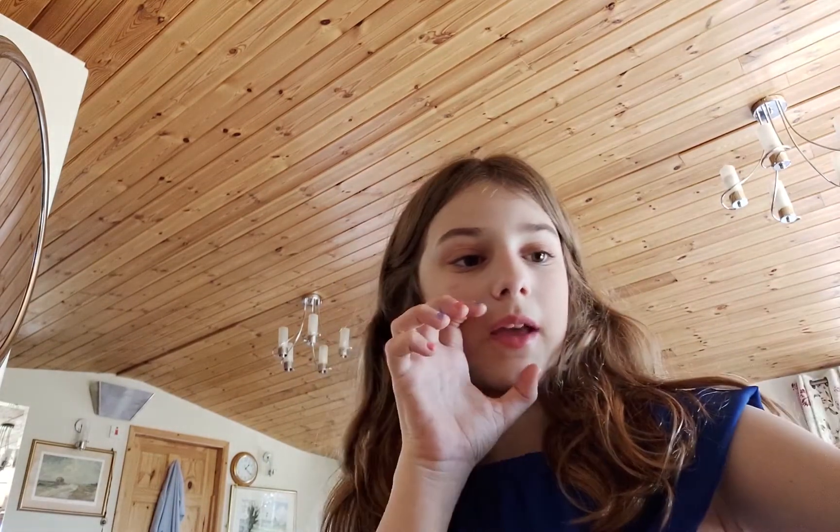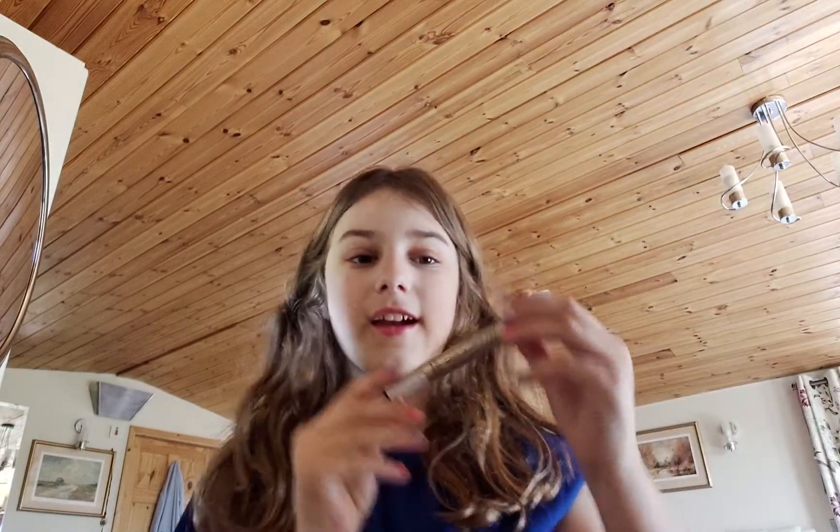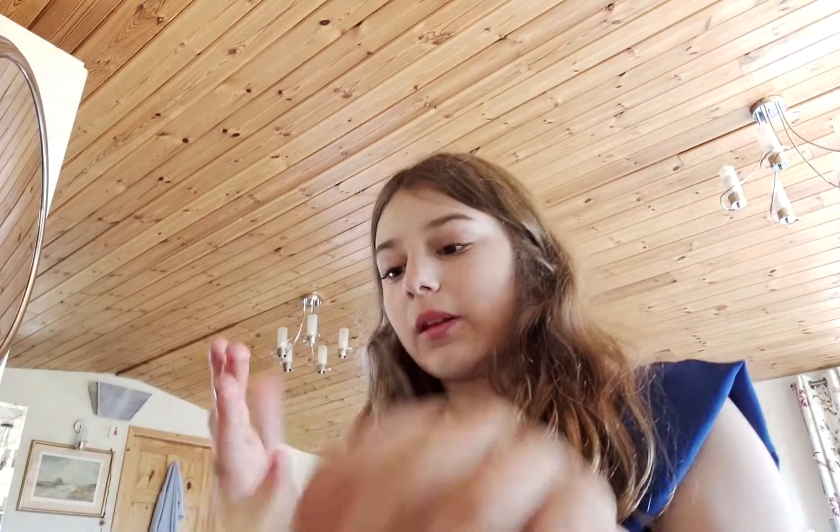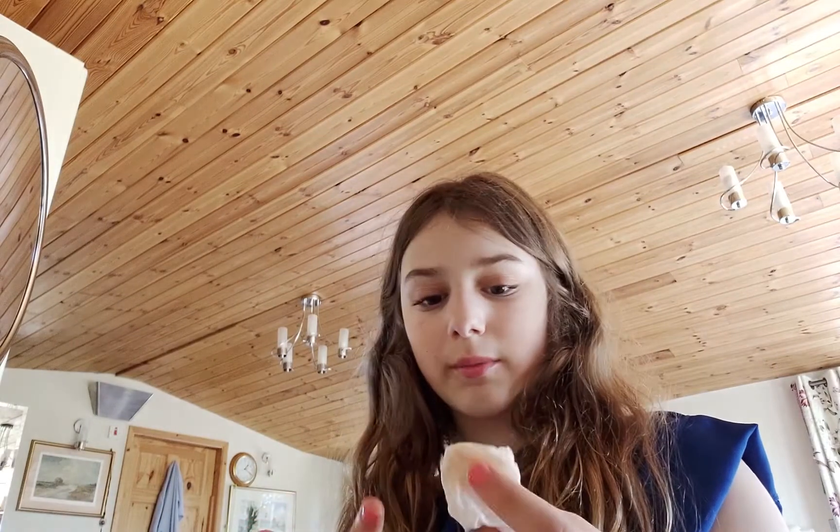I think I'm gonna do mascara. Let's get some mascara — okay, that's a mascara. Now after mascara what I'm gonna do is get all the mascara off.